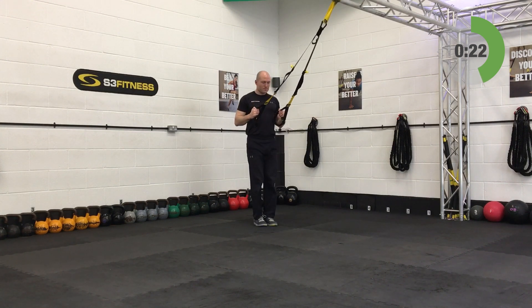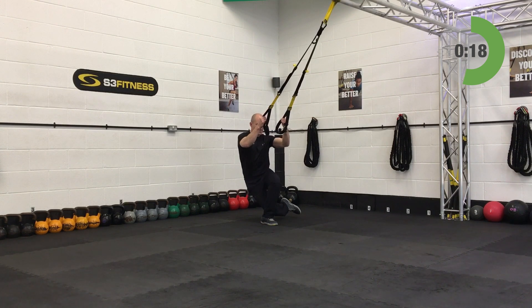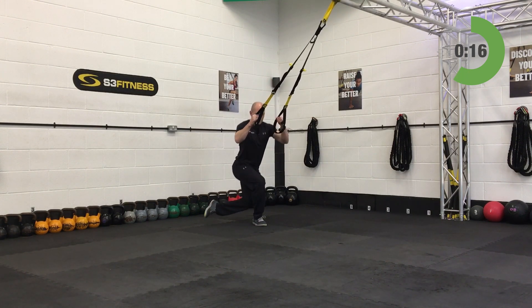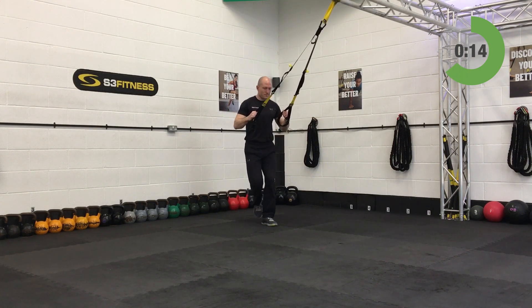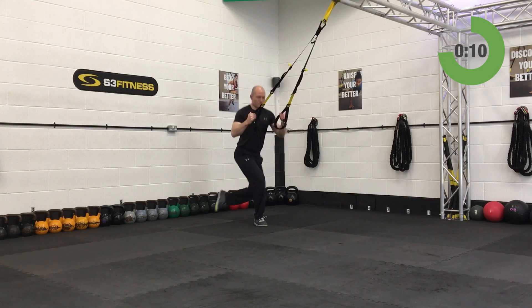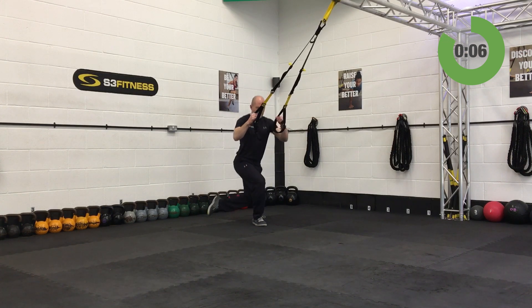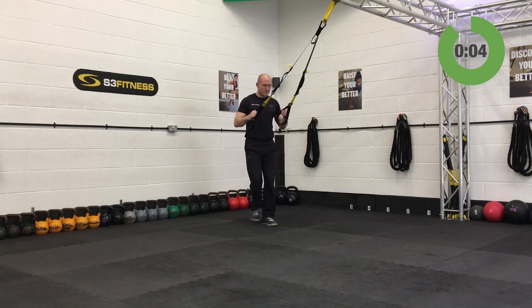We're working the thighs, glutes, and core here. We want a light grip on the handles — we don't want you rowing yourself back up. Last 10 seconds, left leg and left leg only. If you are alternating, that's fine — just remember to alternate on the second set as well.